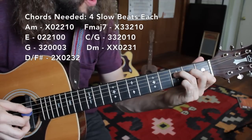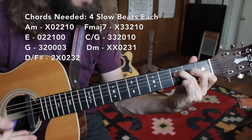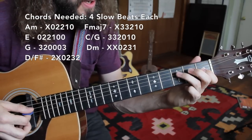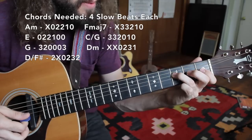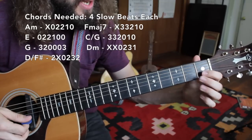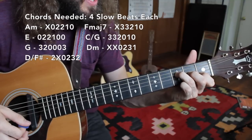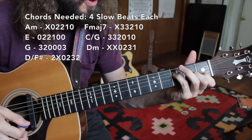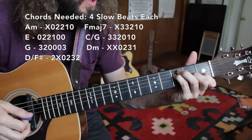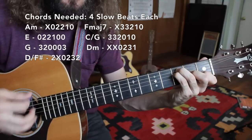Next we have an F major chord. I actually kind of enjoy the sound of F major 7, which is much more beginner-friendly. Third finger on the third fret of the D string, middle finger down one string back one fret — that's the second fret of the G — and the first finger on the first fret of the B string. To thicken that up, you can replace the third finger with the pinky and put the third finger on the third fret of the A string. That's real thick.